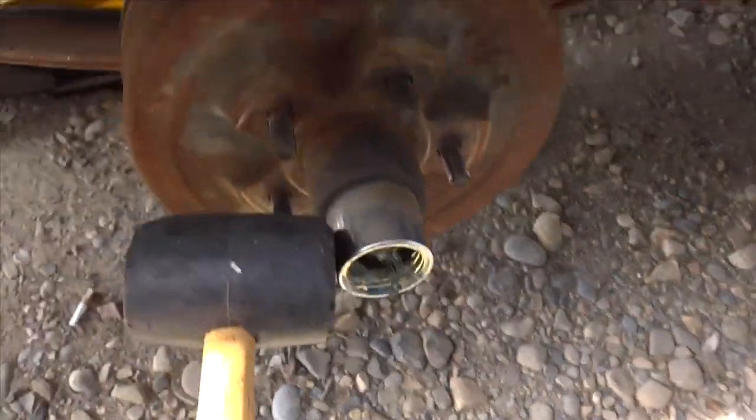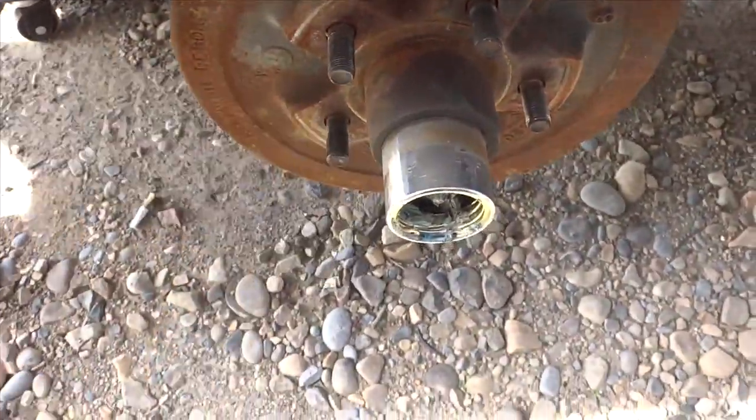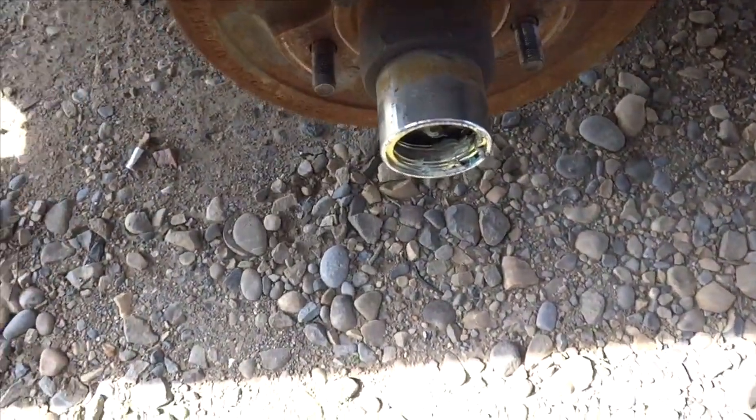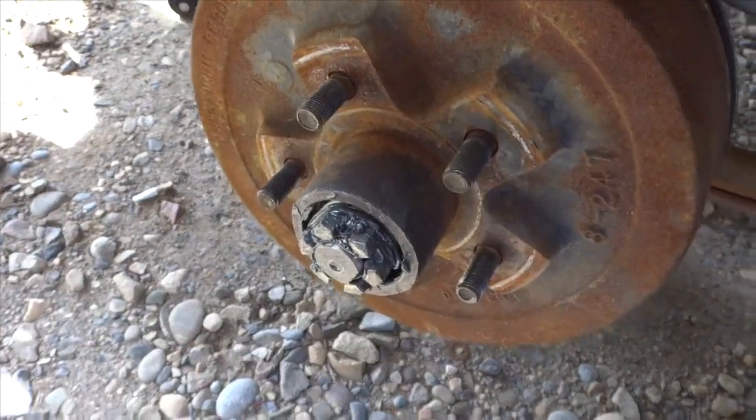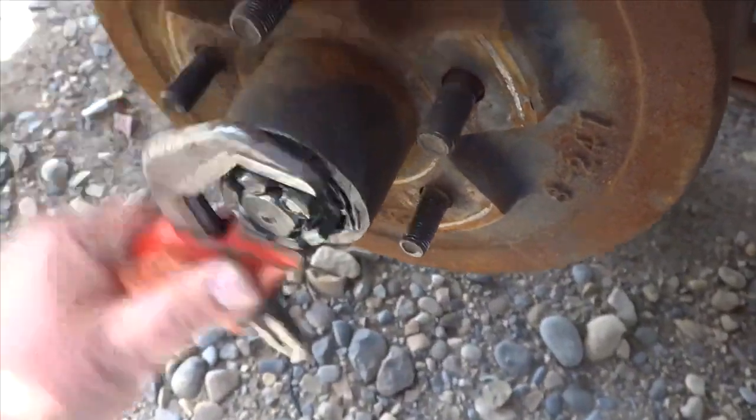Let's get that tire off and see what we're getting ourselves into. Next step: remove the bearing buddy. Just gently hit the sides and walk it off — just like that. Alright, we have a cotter pin — remove it.